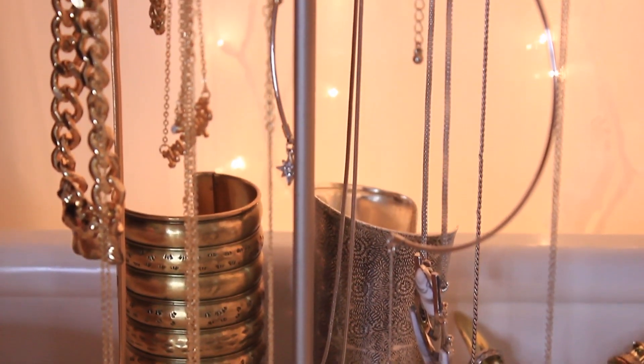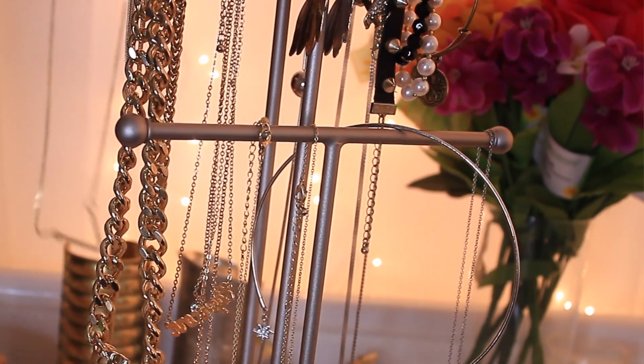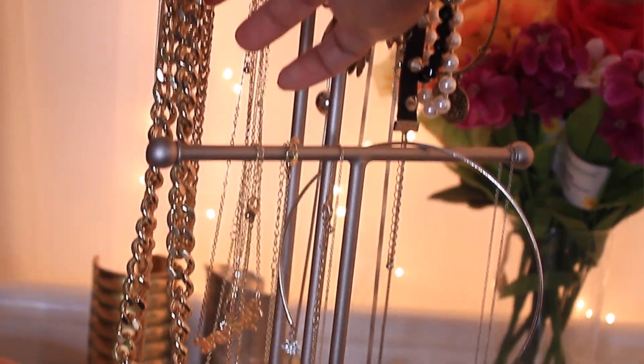It has a 5-star rating on Amazon.com. I just love how simple it is and it works very, very well. I will leave the link to the jewelry stand in the description down below. And also, I will be uploading every Tuesday now — no more Monday.